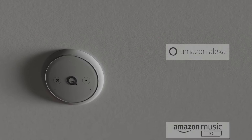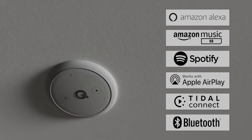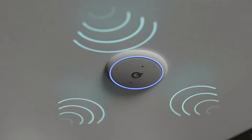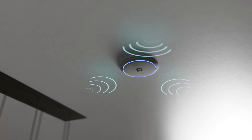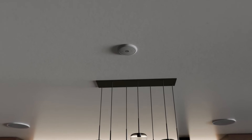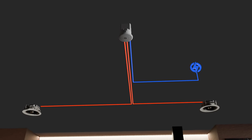E300A has Amazon Alexa built-in, together with popular music streaming services, Apple AirPlay and Bluetooth audio. Its three built-in microphones ensure 360-degree voice control, and the LED ring shows system status and Alexa interaction. With Wi-Fi and Bluetooth built-in, E300A requires just power and speaker connections.